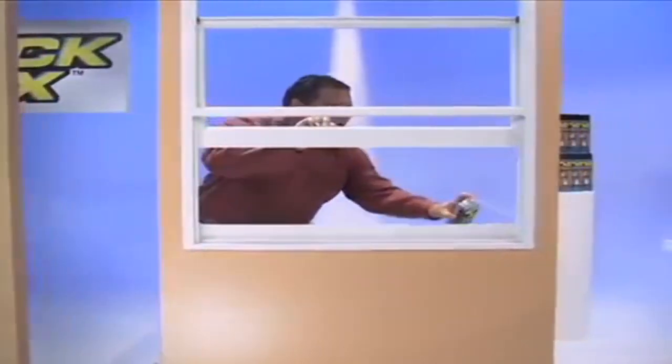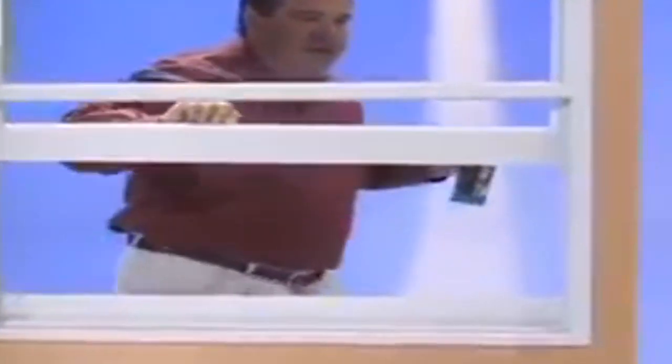Hi, Slickville here for Slickdicks! Slickdicks keeps everything moving freely, squeaking like new.